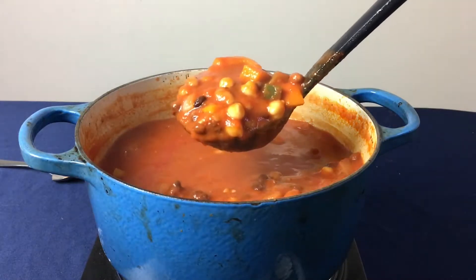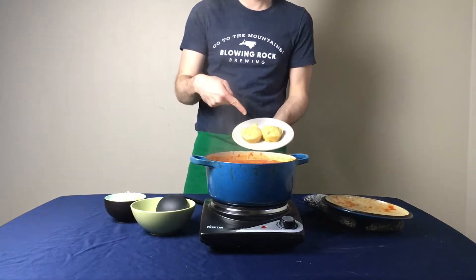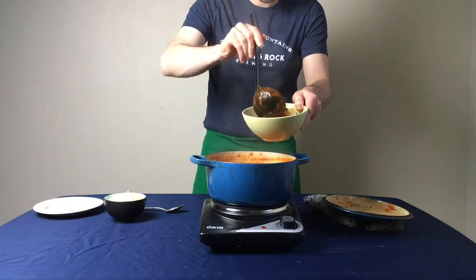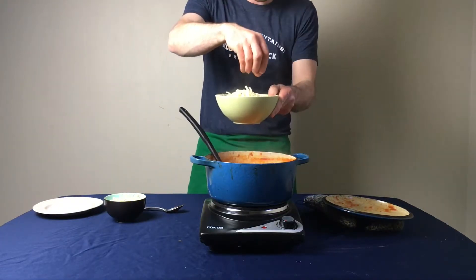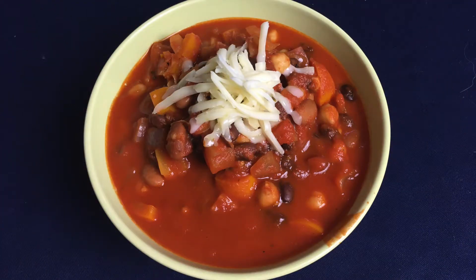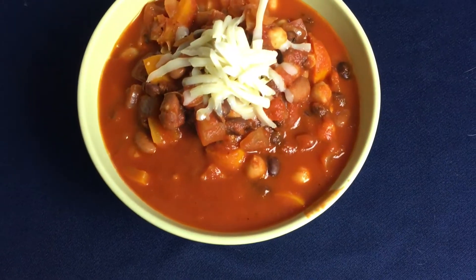Then it's time to serve the chili hot. In a soup bowl, I like to add two cornbread muffins to the bottom, top it with two large ladles full of chili, and then add your favorite cheese on top — for me that's pepper jack because it's my favorite. This chili is perfect for cold nights; it's got a little bit of heat and it can also be eaten as leftovers for days to come.